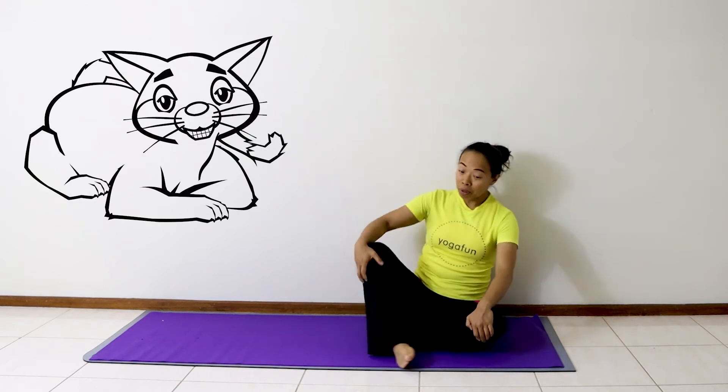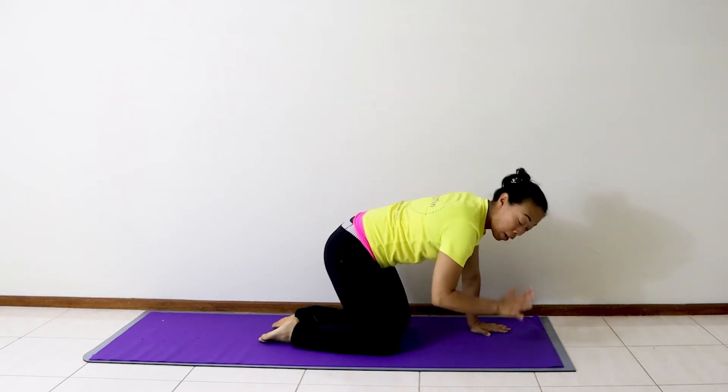Hi, my name is Connie from Yoga Fun and today we're going to learn cat pose. Cat pose helps us with our posture and also helps us to stretch our back.